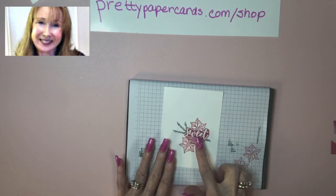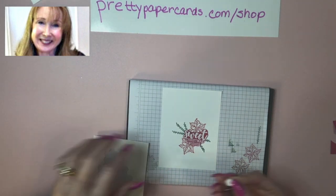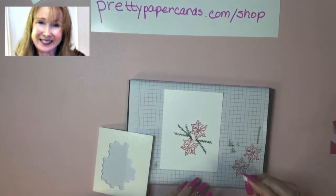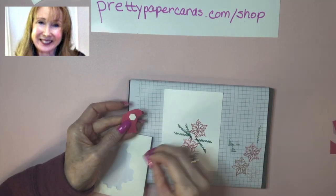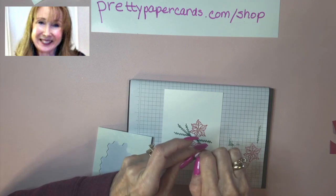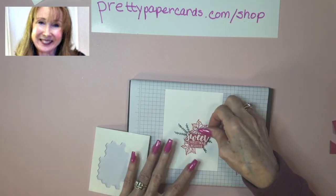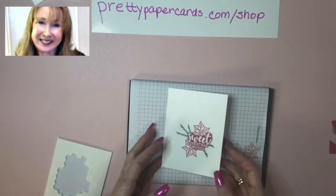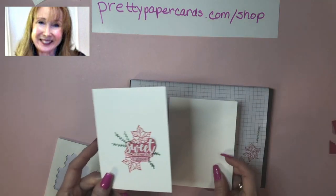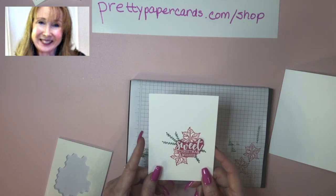That is how simple this card is — what you might call a clean and simple card. Now I'm going to add my sentiment with a couple of Stampin' Dimensionals, one on this edge and one over here on this edge. We're going to put the sentiment right down over where the poinsettias and the branches meet. And there is our front piece. This piece is cut at four and a half inches by three and three quarters inches.